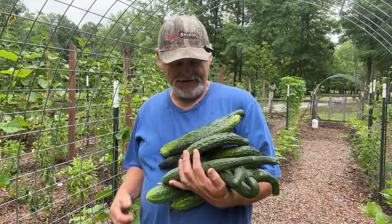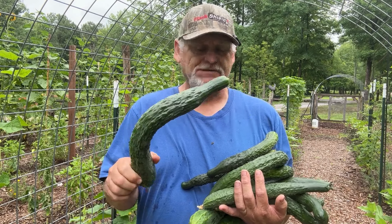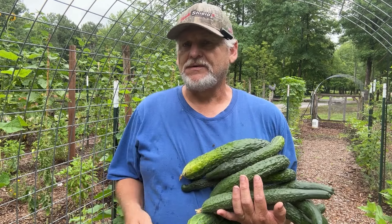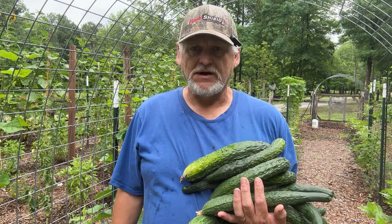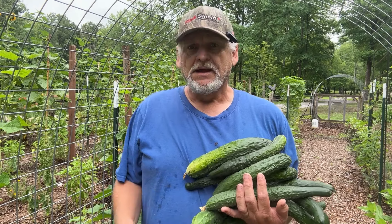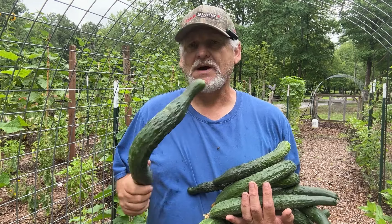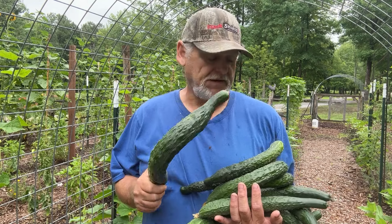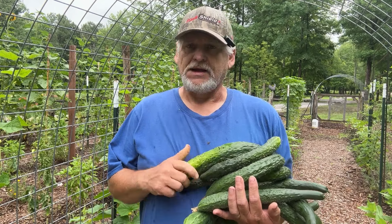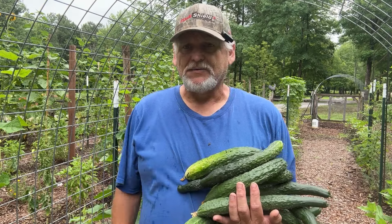You can see what we've got so far. They are prolific growers, they do very well. Seem to be pretty drought tolerant — you don't have to water much, but we've had so much rain you hadn't had to water anything. These are very good cucumbers. They make good pickles. My wife makes a cucumber dip that is awesome. Anything you can do with a cucumber, you can do with these.